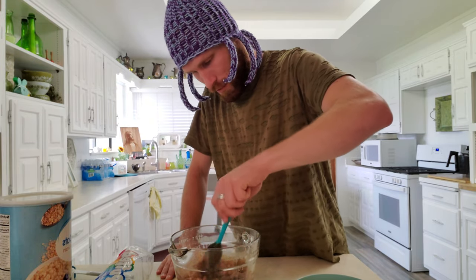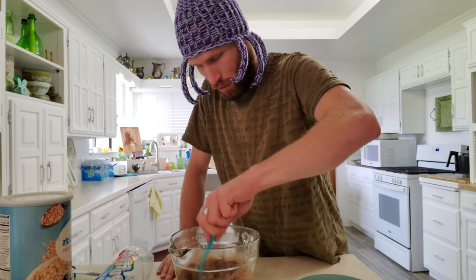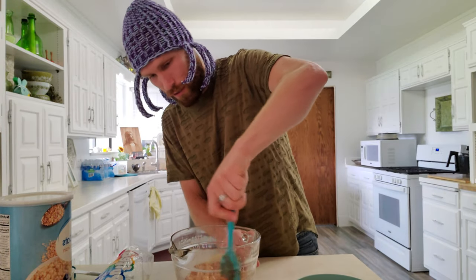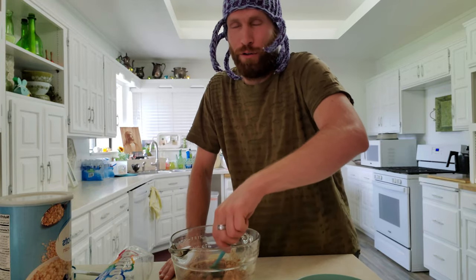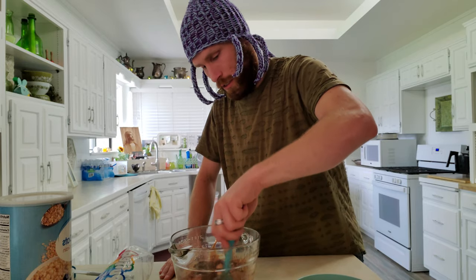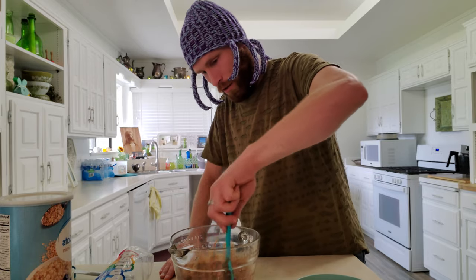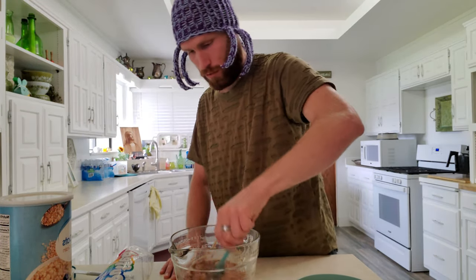If you find that this isn't melting as fast as you'd like, you could pop it in the microwave for a little bit longer — but only do it at intervals of like 20, maybe 30 seconds. You don't want to burn it. I mean, it always sucks when you're making something and you screw up. But again, that's just part of the experience — you live and you learn.